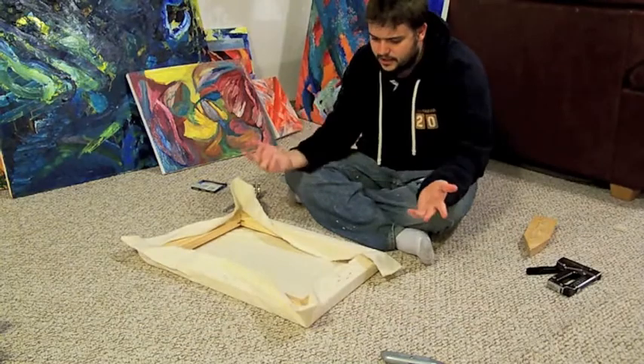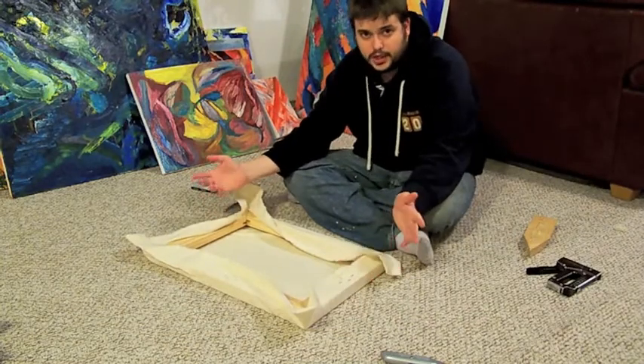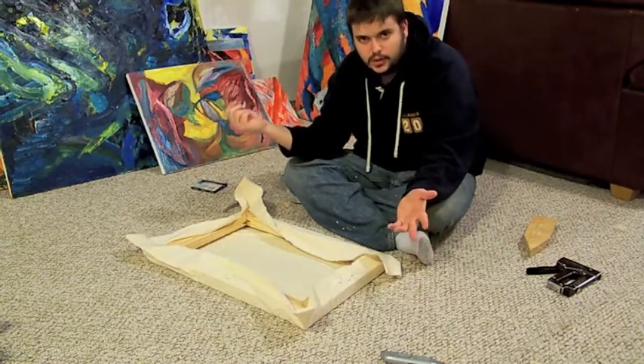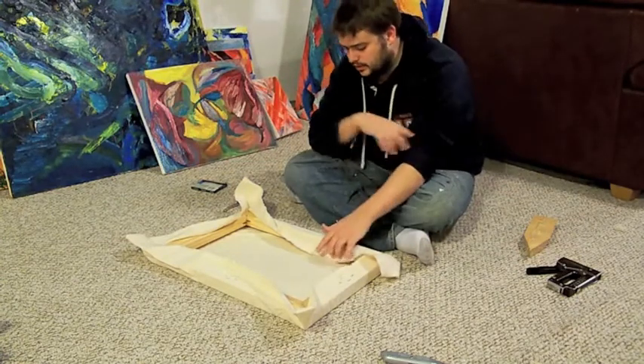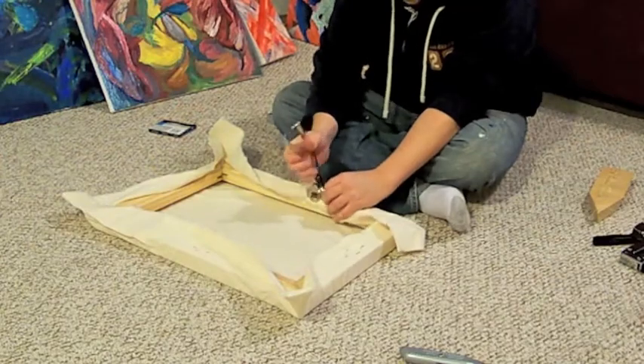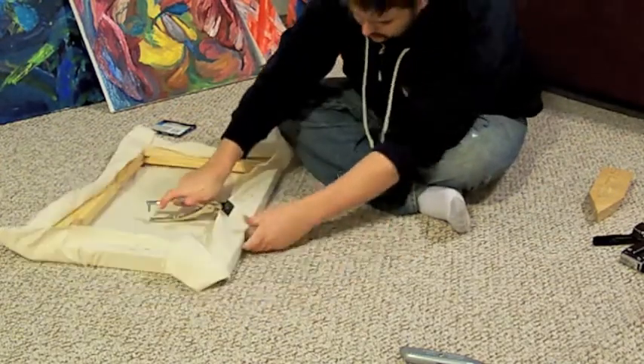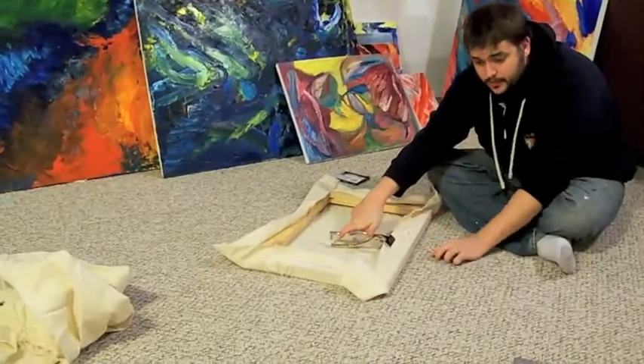I don't think it really matters which end you're going at. I haven't really noticed a difference — give it a go. Try to give these pliers a go. And if you line it up, it's really smooth right here.